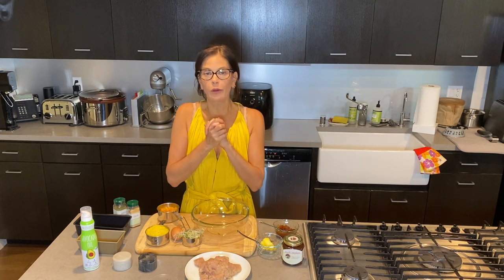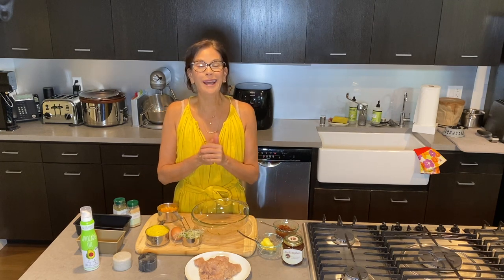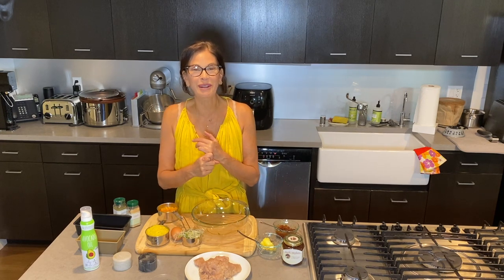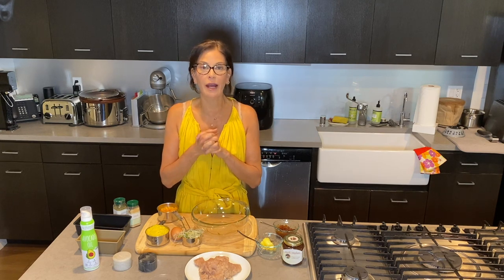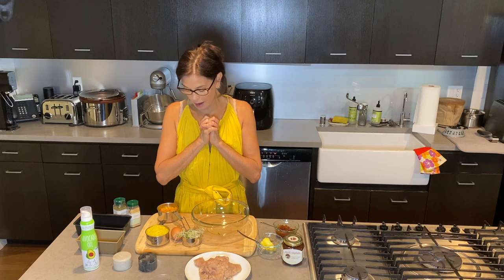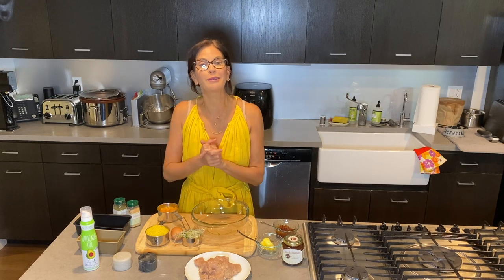I've always associated apricot and turkey — that flavor combo goes together in my mind. So I saw these two things and, getting down to my frozen vegetables, I don't have a lot of fresh food here. I haven't been out to the grocery store. So using what I have, this is my turkey meatloaf.